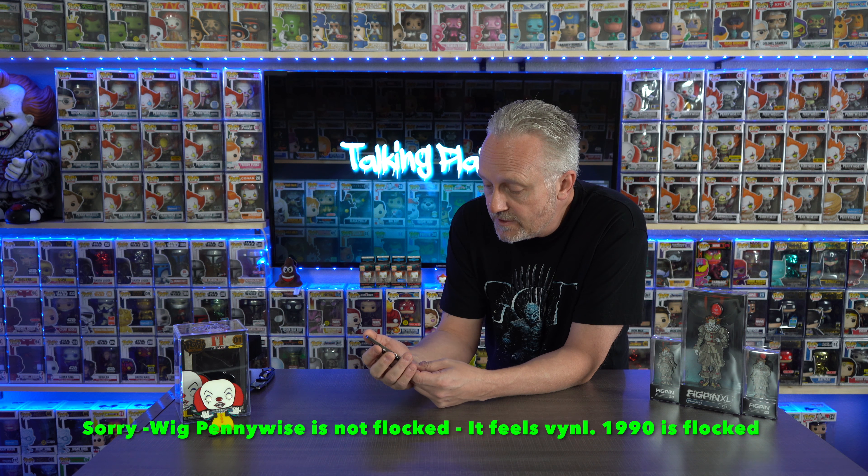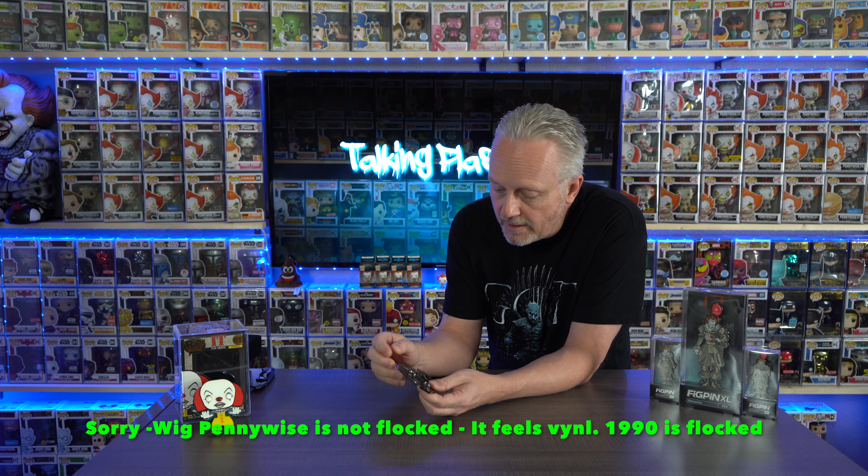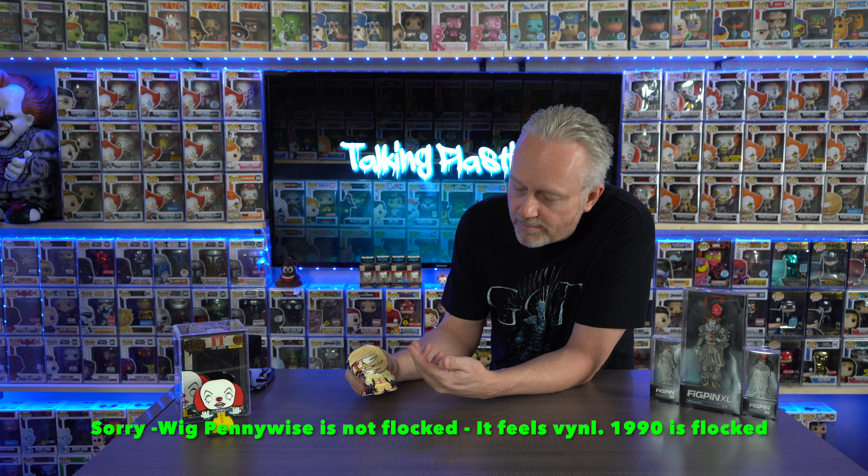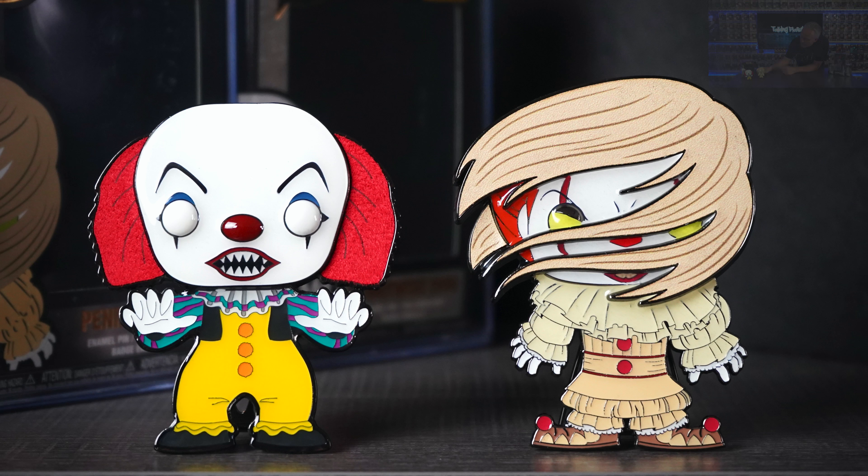I believe that's the chase, though my box doesn't say 'chase' on it — I guess they just missed some stickers. The thing I do like about the Pennywise Funko pins is that the hair on both of them is flocked, so that's a plus. I also love the fact that they have a stand so you can stand them up nicely. The stand looks like you can actually get it off if you didn't want it. So there are the two together and I really like them.